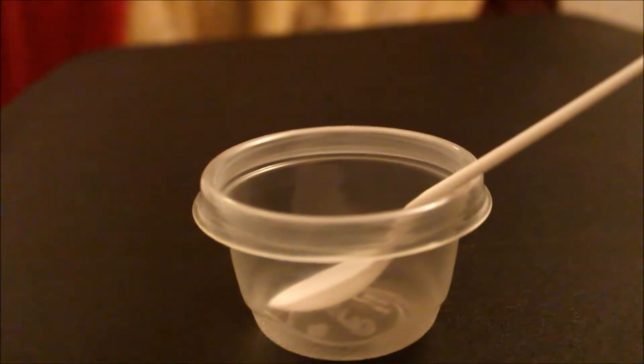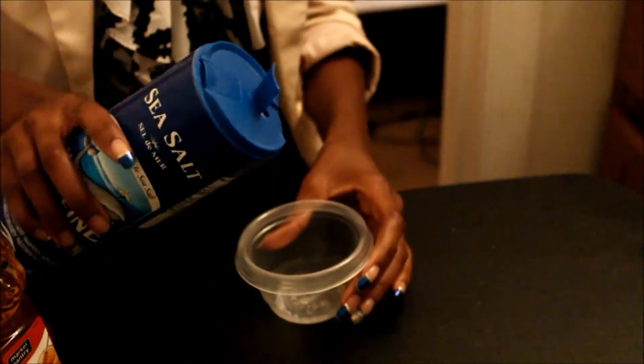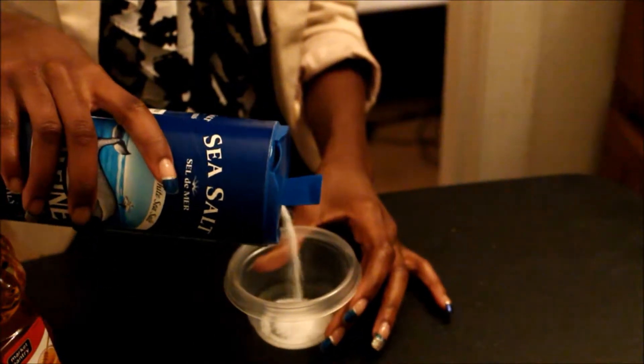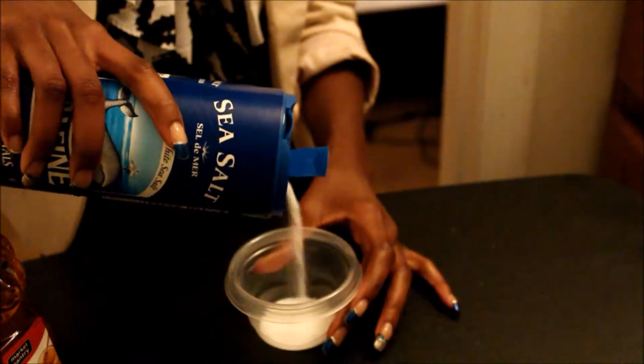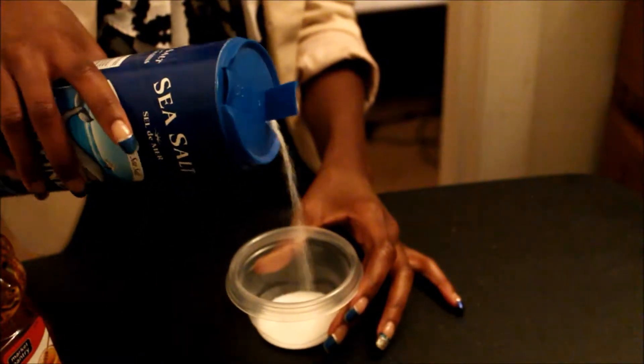Make sure you have your plastic container and a spoon for mixing. I'm going to fill the bottom of my container with sea salt. Sea salt is great for exfoliating your skin and it also absorbs toxins that are deep into the pores.